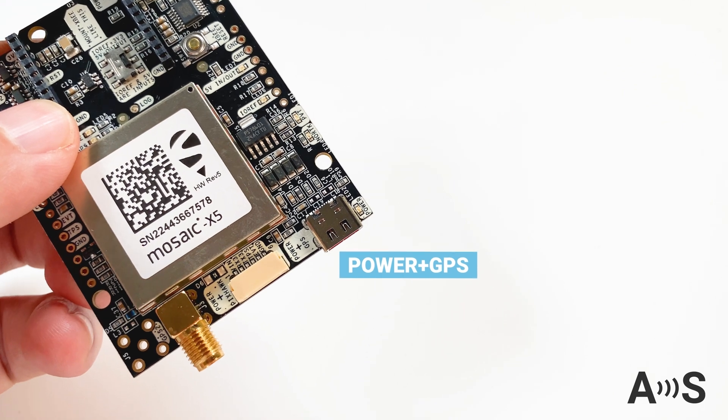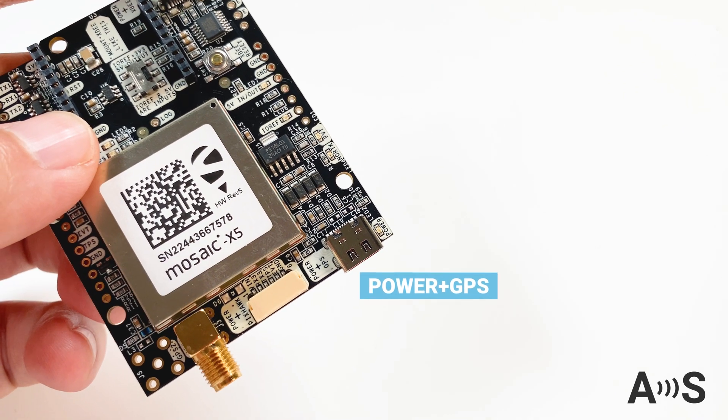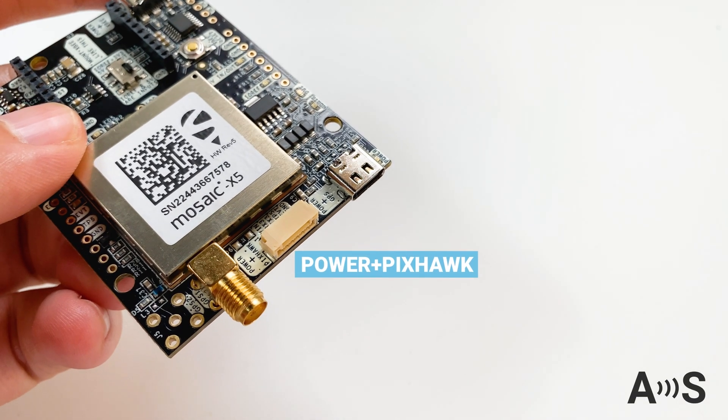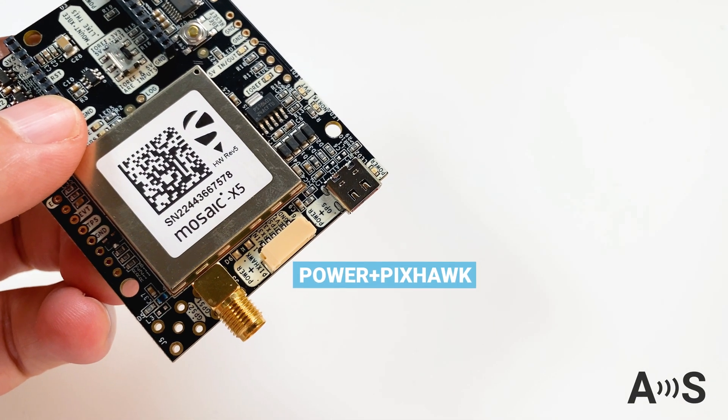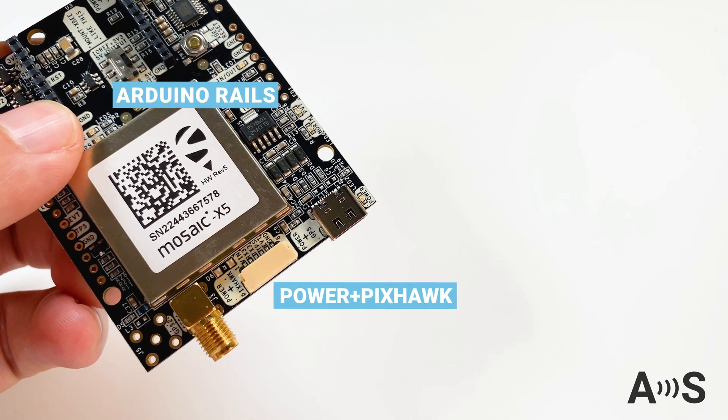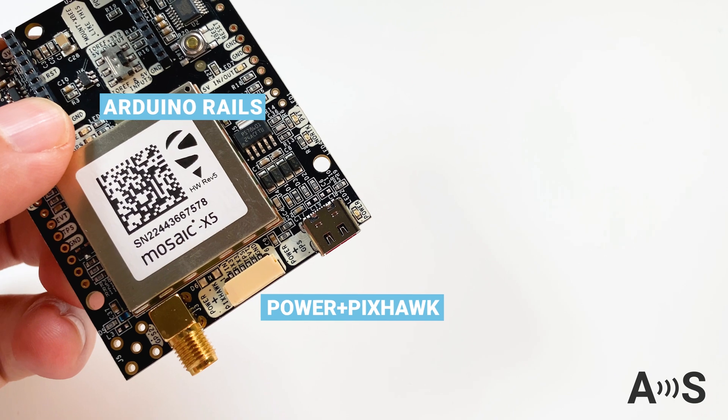The board has a USB-C connector for power, configuration, and reading data from the receiver. A JST connector to connect it to your Pixhawk autopilot, and Arduino rails in case you want to use it together with an Arduino or any other development board.